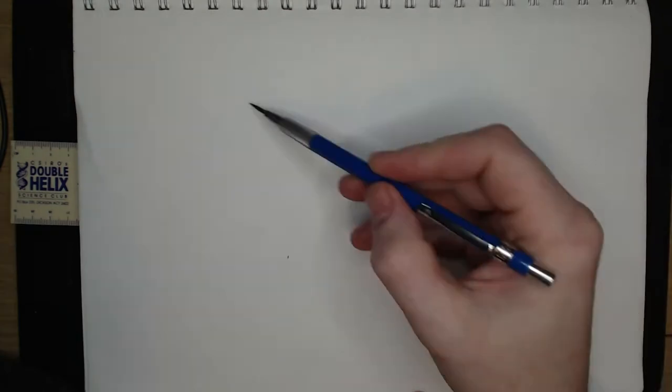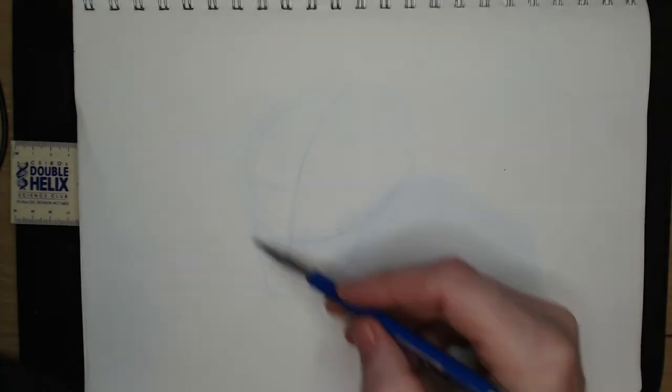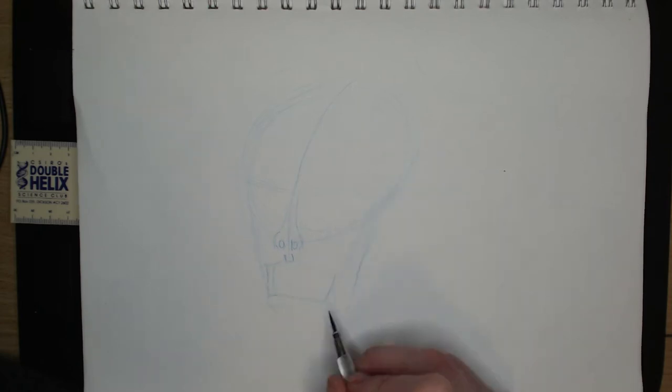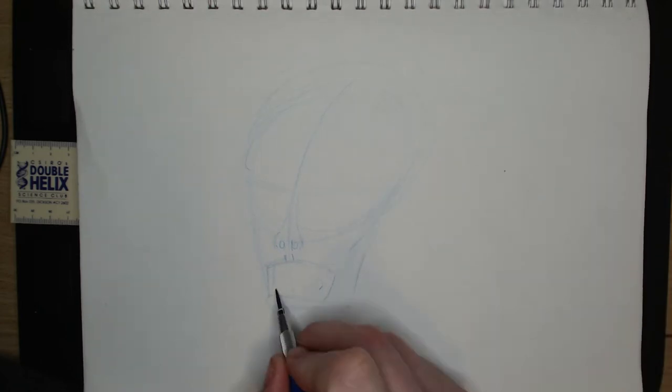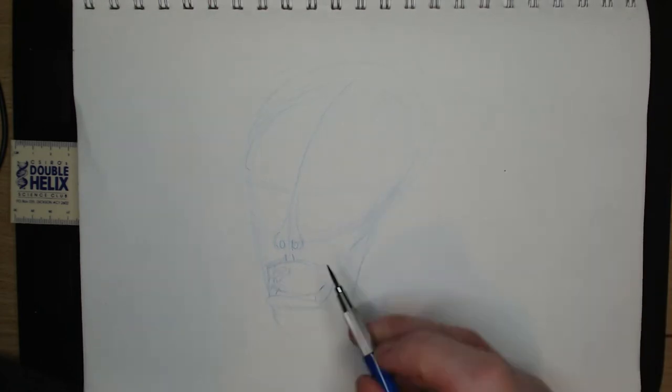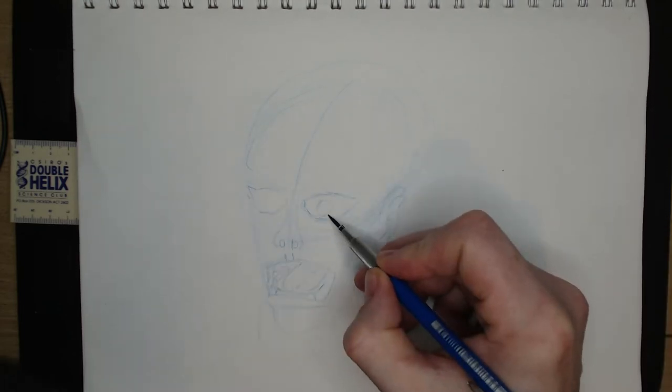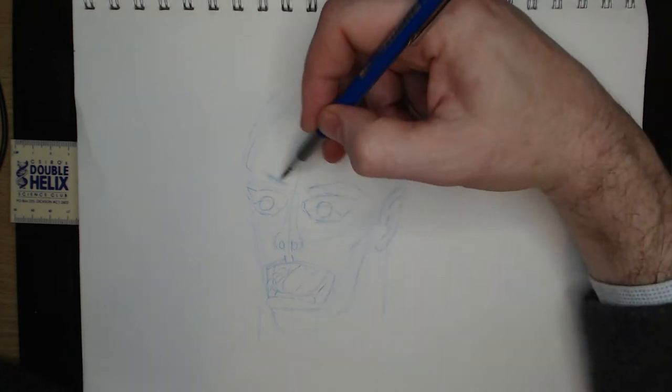Howdy Arty Aliens and welcome. I am Paul Yeisman. I draw stuff. In today's video I am redrawing a 2011 creation of mine called Octodude, and I'm drawing this in an anime-inspired style as part of my hashtag manga challenge month.